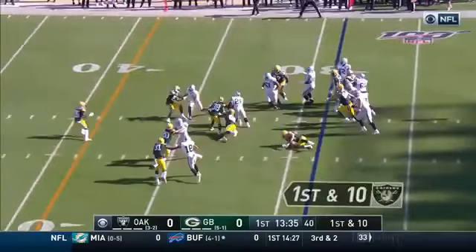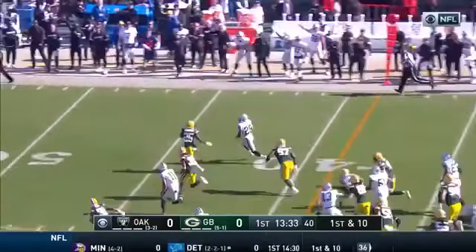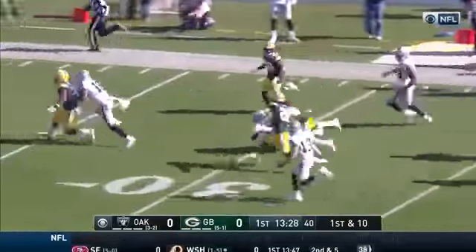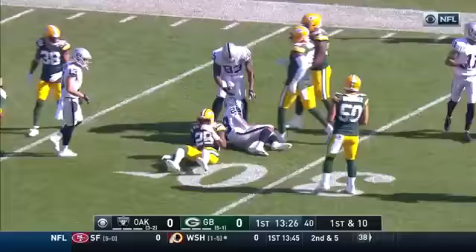They run it to the right side, cutting back to the middle. That's another good run by Jacobs! Cutting outside! Stiff arm at the 50, and still going! Cutting back to the middle, and he's down to the 29-yard line!